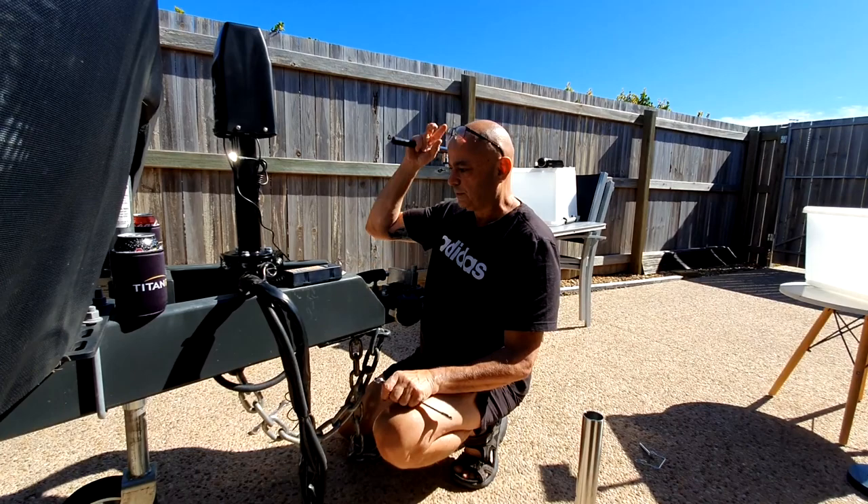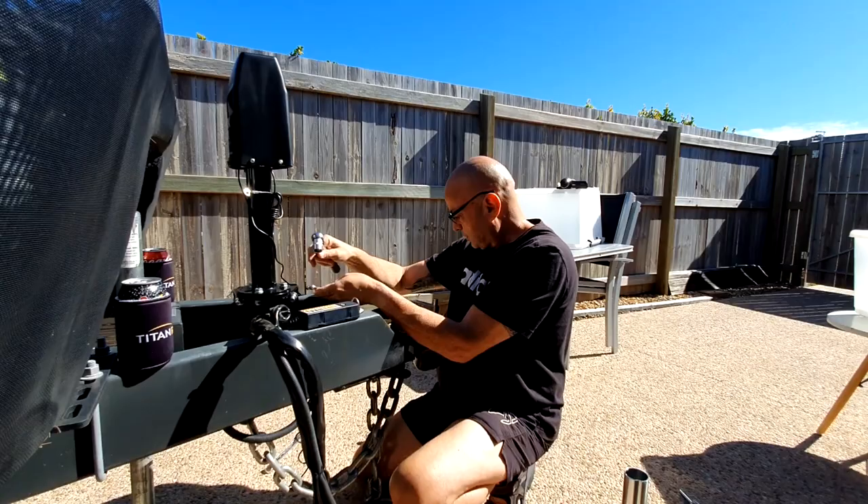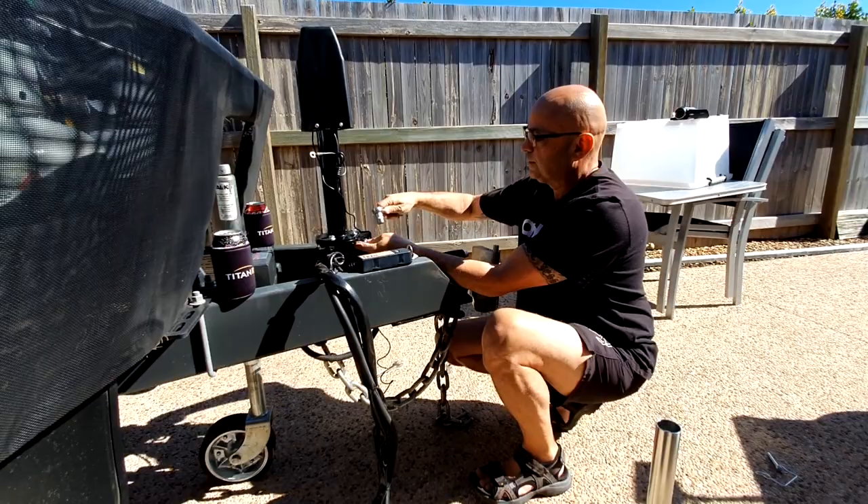Okay, so now you've got it all on, you just have to tighten them up. I need to put my glasses on. That's the wrong size spanner — it's the right size for the top but the wrong size for the bottom. I'll go and get a bigger one — here's the proper one, 17mm.